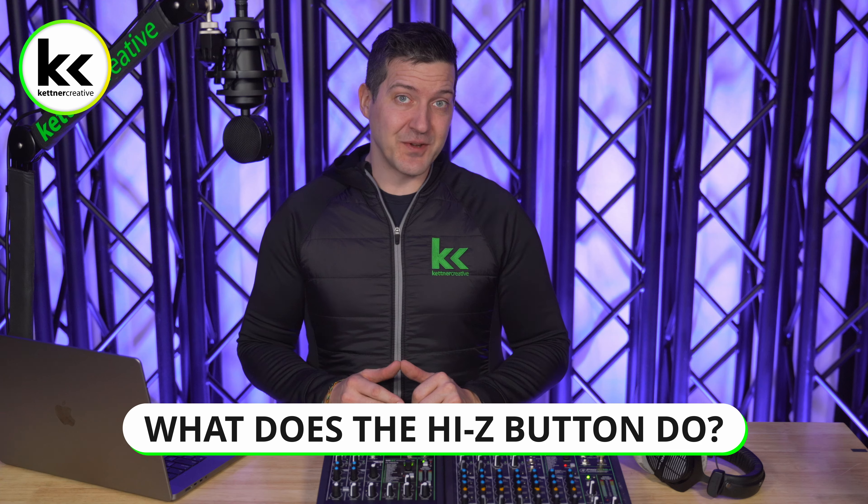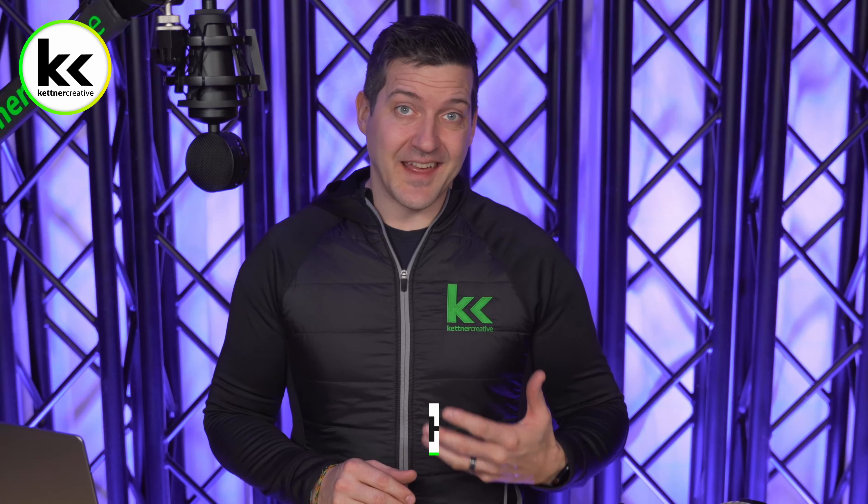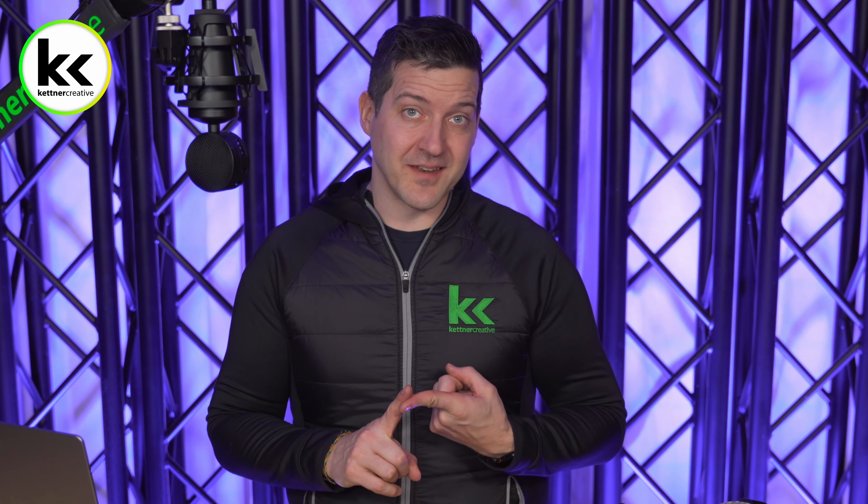What does the Hi-Z button do on an audio mixer? In this video, we're going to talk about what this button does, where to find it, when we would use it, and when we would avoid using it.